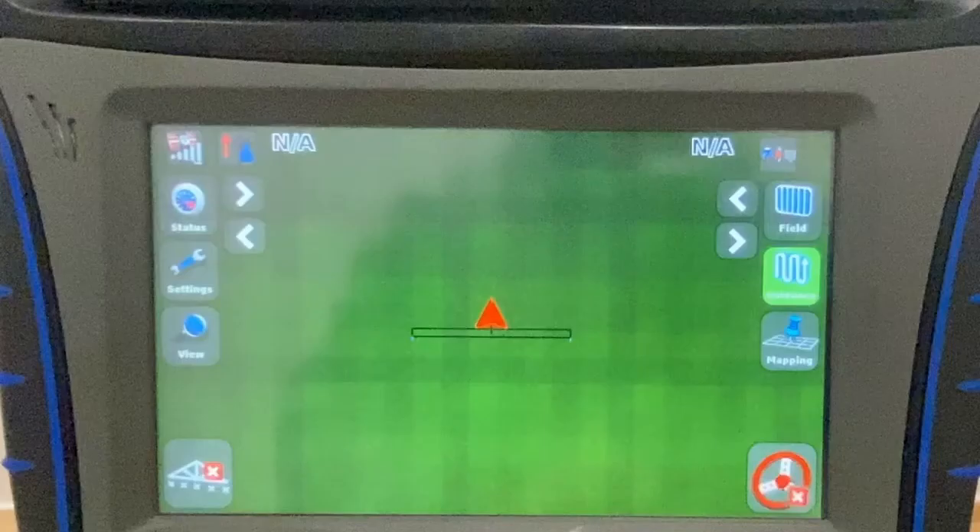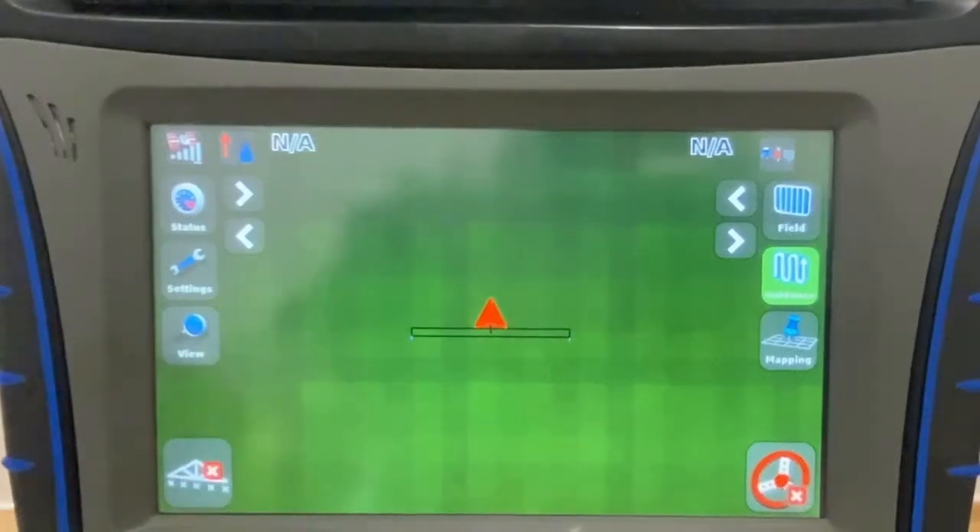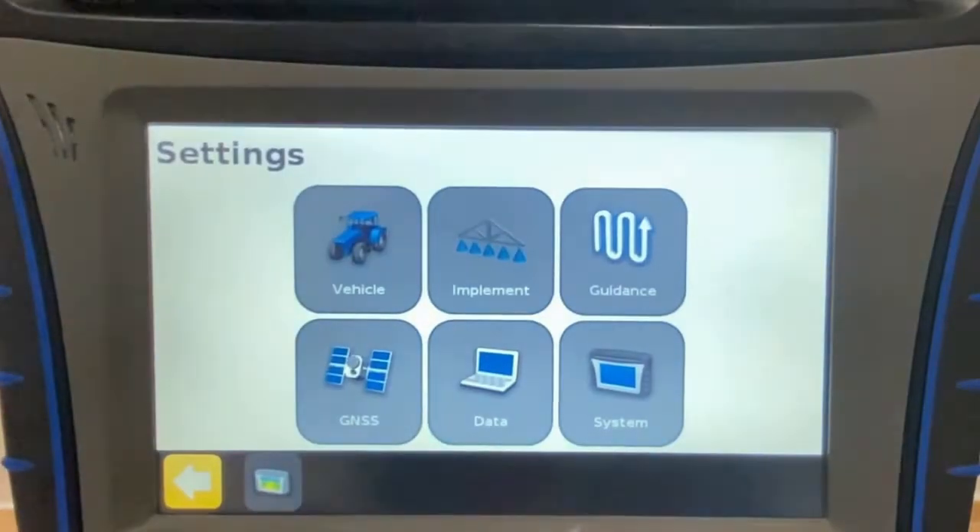To update the RTX beam for use with RTX Center Point and Range Point subscriptions on the FM750 display, navigate to the GNSS page. To do this, press on Settings, then on GNSS.